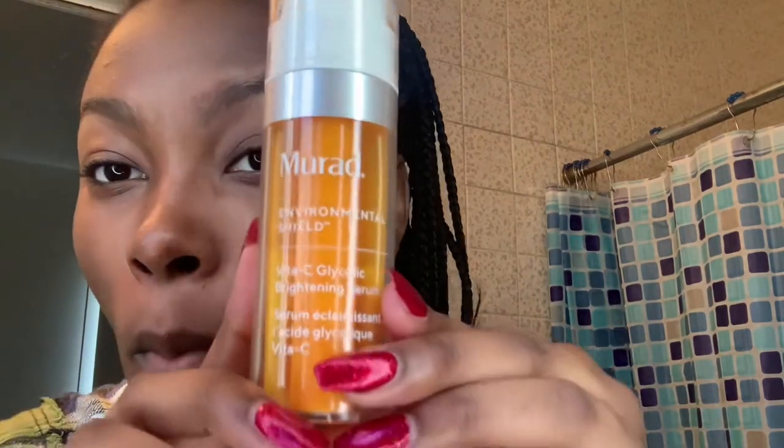The last and final step is I'm going to be using Maraud's Environmental Shield Vital C Glycolic Brightening Serum on my face. I like to use this because it just really brightens up my face and clears any spots that I have. I've been using it since September or October now and I've seen really incredible results. I use it every day now — it just really keeps my face nice and clear and even, just like the Hyper. So I guess you could say it's an extra added layer on top of that.